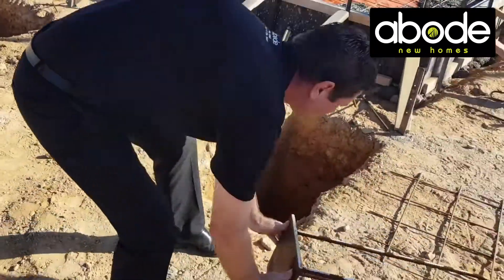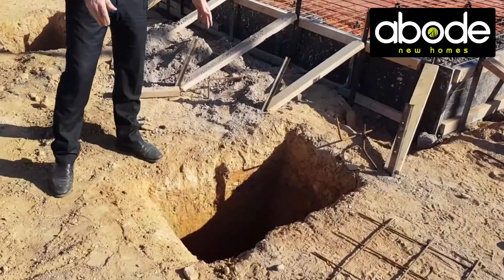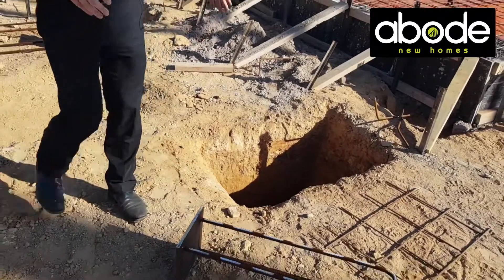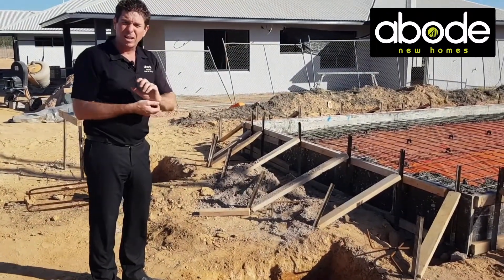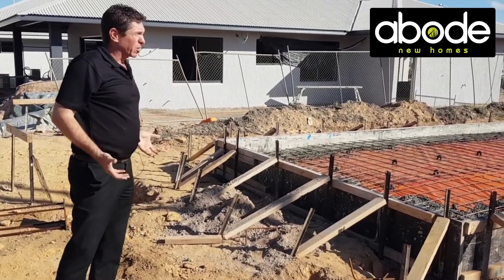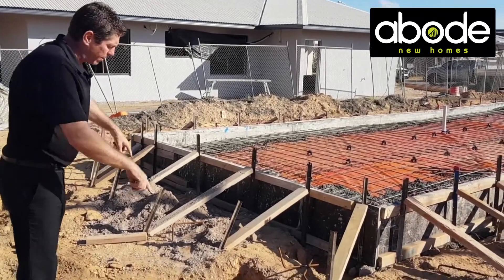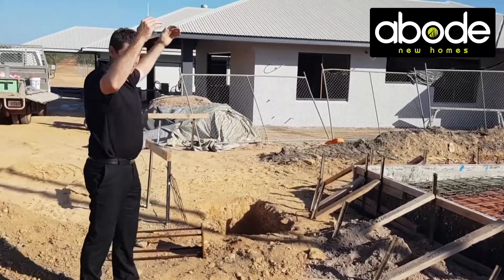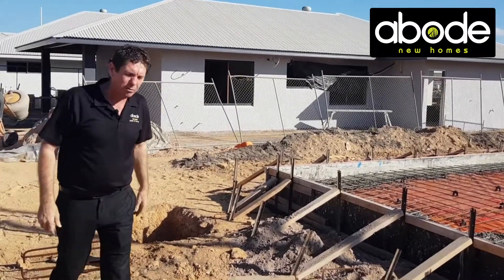You can see the size of the footings — this one here is roughly 600 by 600, probably around 900, so it becomes one full mass of concrete. Especially in the tropics where we are, with high wind loads, we want to stop everything from lifting. It becomes a mass weight of concrete and also gets a grip in the ground itself. We've got two of those, so your patio comes off here with two steel posts — two solid footings to stop that roof from taking off.